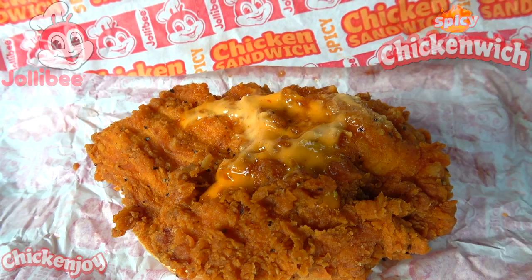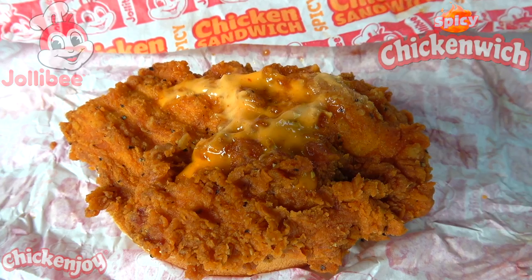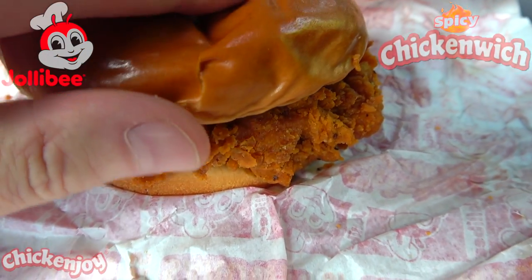There looks like there's a little bit of a red tinge in that hand-breaded fillet, but then again it could just be playing with my head considering the sriracha mayo combination. It's definitely looking spicy though, I got to admit — really, really nice looking.